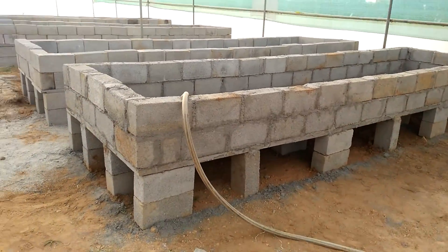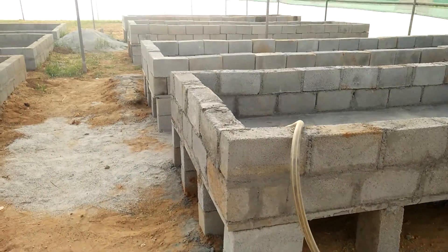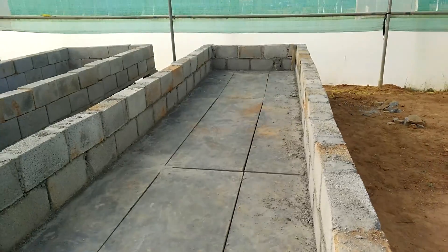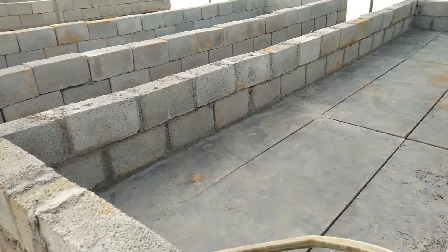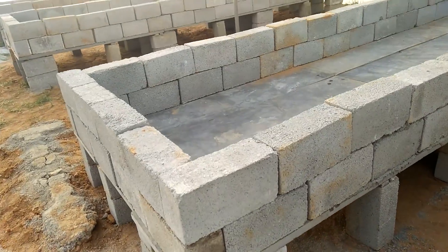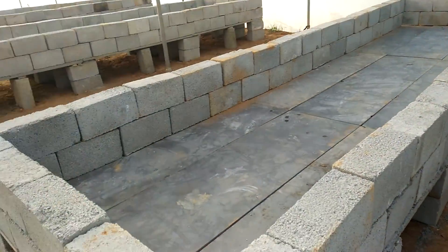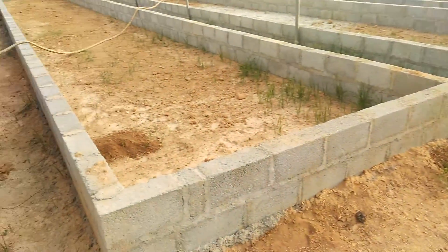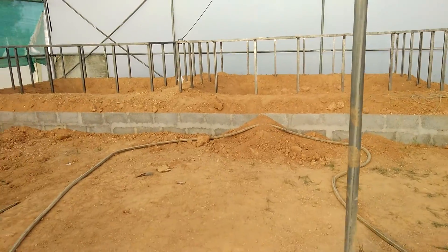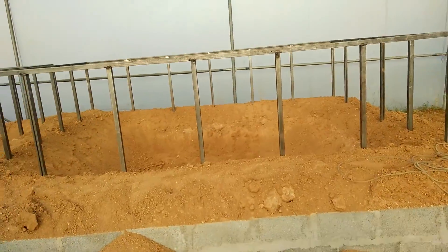We've raised the entire media bed using hollow blocks and we used a stone slab here — it's called the carapa slab or the black color slab. So what we're going to do is add pond liner in this, and from here the water will go into the DWC.